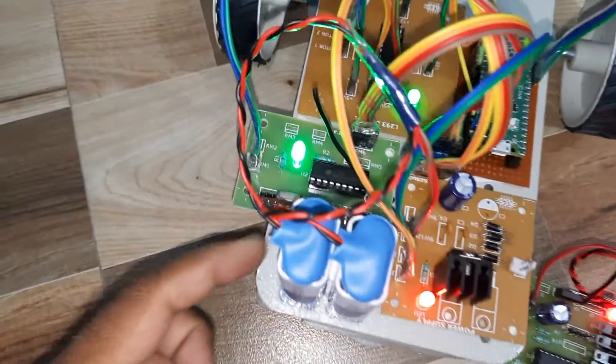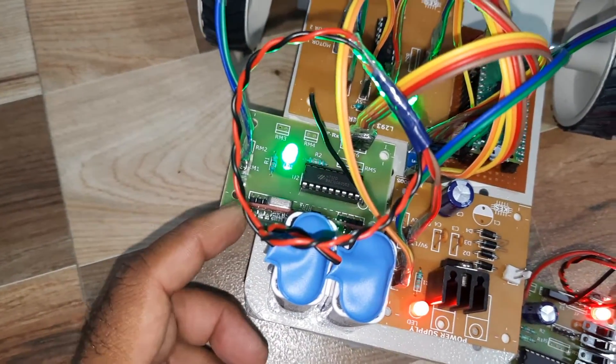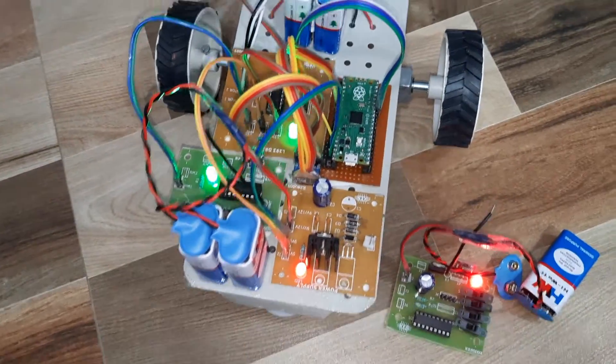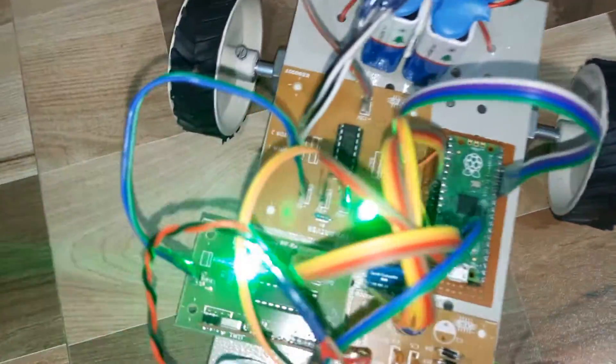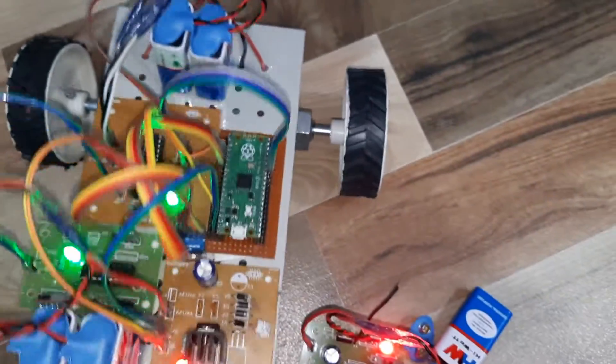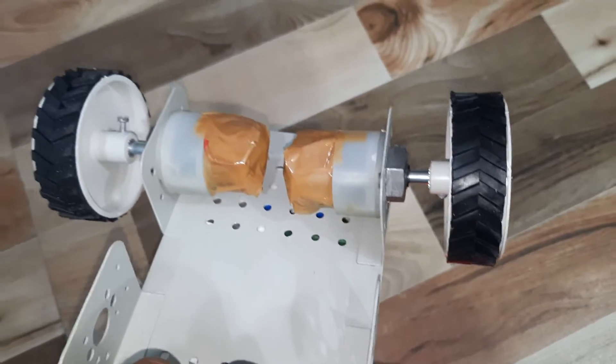On the receiver side: HT12E encoder, HT12D decoder, RF receiver module, 5V power supply, 9V batteries, Raspberry Pi Pico, L293D driver IC, 2 batteries, and 100 RPM DC motors.